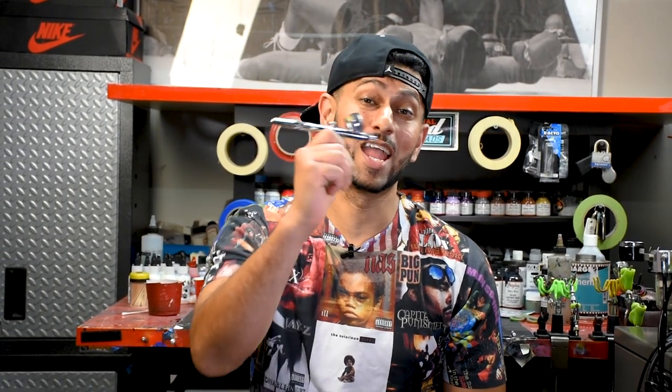Yo, what's good everybody, this is Suheel back with Feel Good Threads. Today we're talking airbrushes — I'm going to be going over how to troubleshoot your airbrush and get it unclogged.